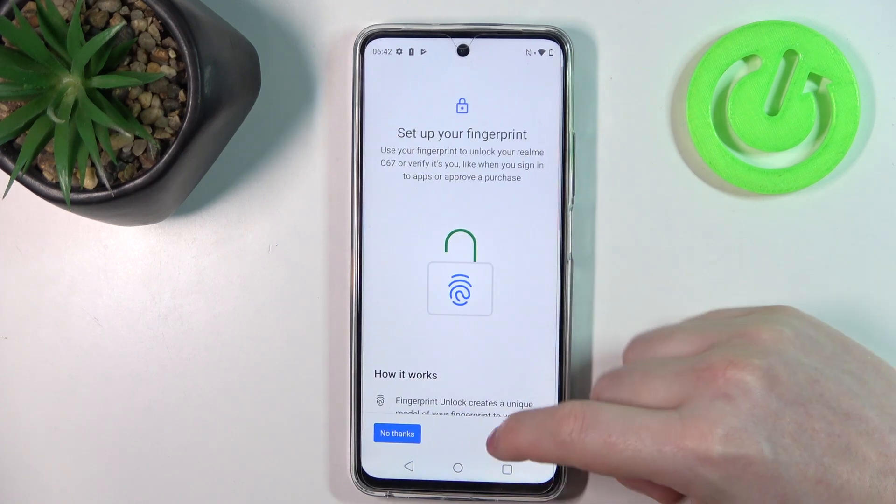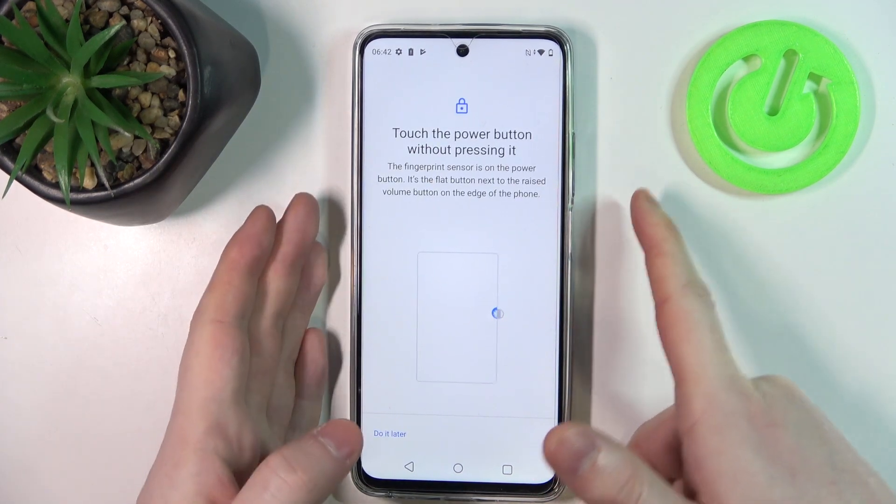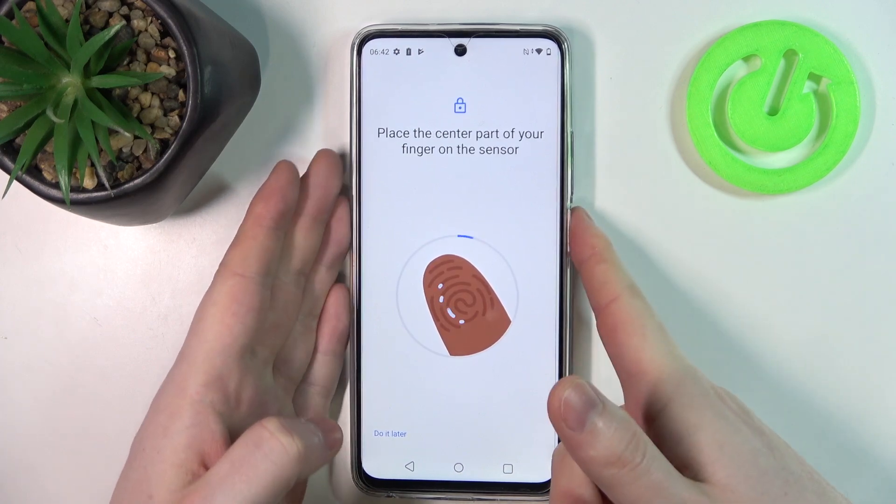And the fingerprint option confirms that this device does have it. It's located on the right side of our phone where the power key is.